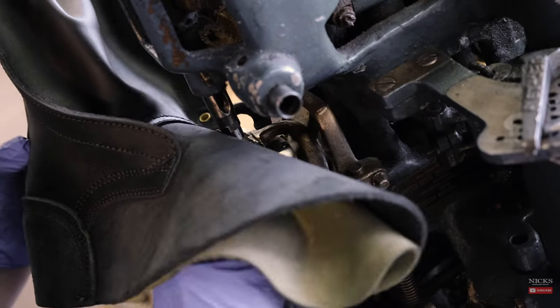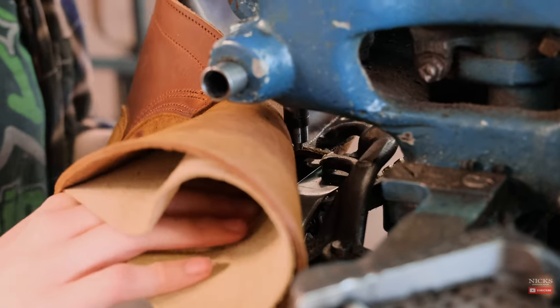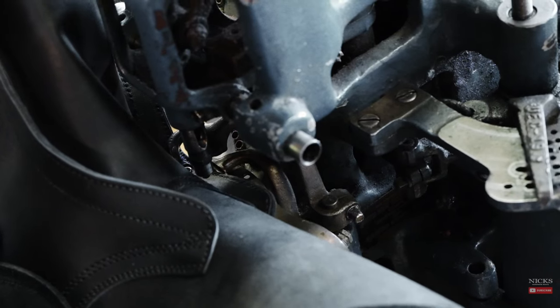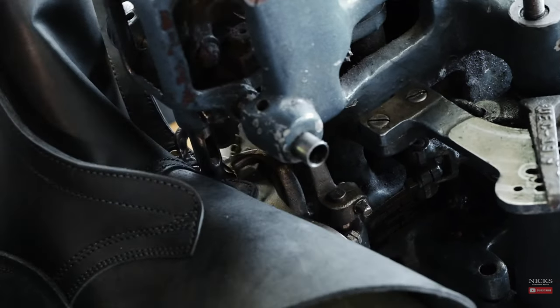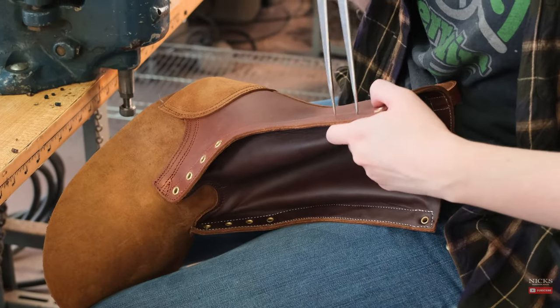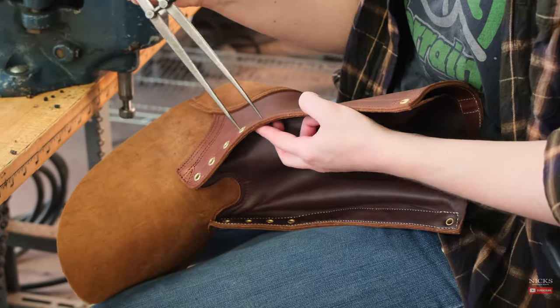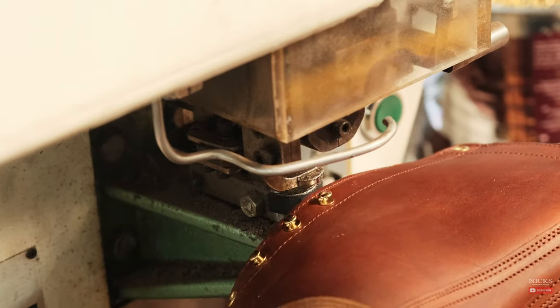Next, we move on to the hook and eye process. For the eyelets, we use a very old machine which both punches the hole and then sets the eyelet — it's an auto feed machine. For the hooks, we simply press a pedal to punch the hole and set the hook in place.